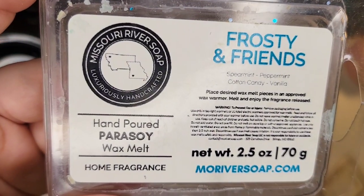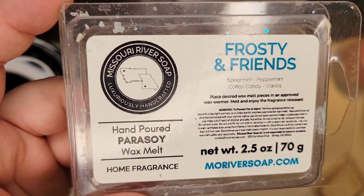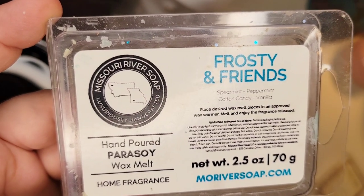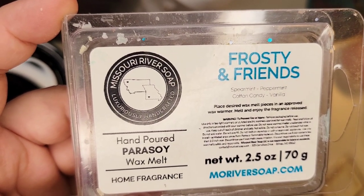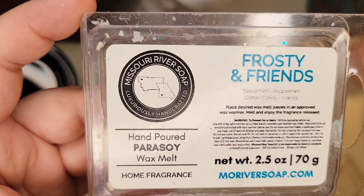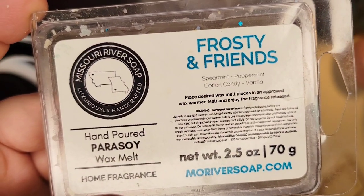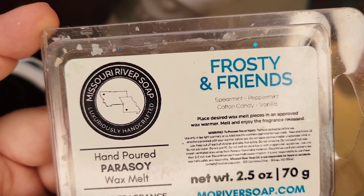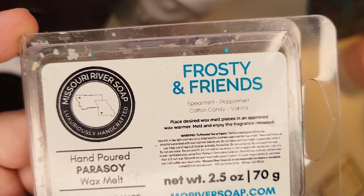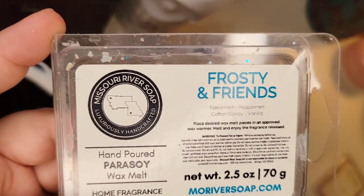Next up is Frosty and Friends — Spearmint, Peppermint, Cotton Candy, and Vanilla. It's a nice mint blend — sweet, with spearmint and vanilla. It's not overwhelmingly spearmint or like spearmint gummies; you definitely get the peppermint too. I have a few more clamshells of this and I'm enjoying it. I used it at bedtime. It's not a powerhouse, somewhere in that seven and a half to eight range. I got what I needed out of it.